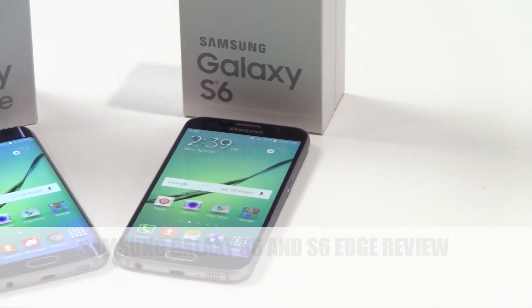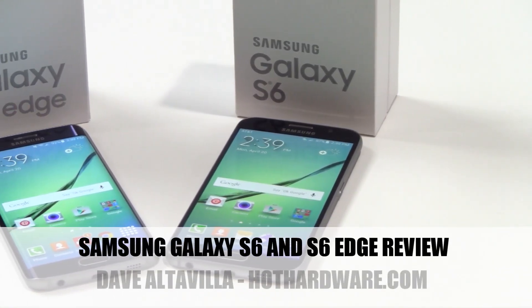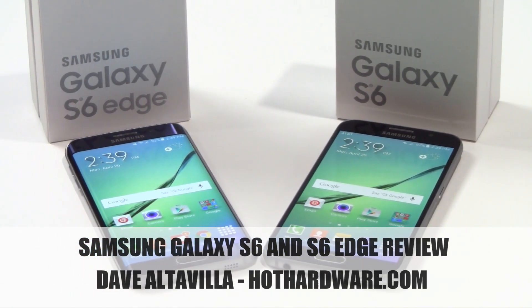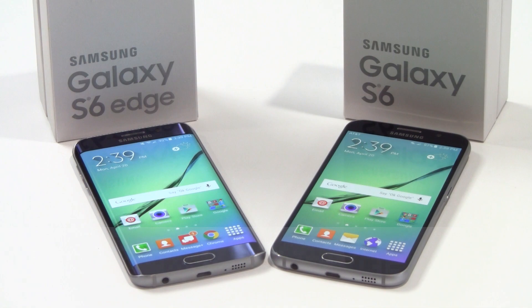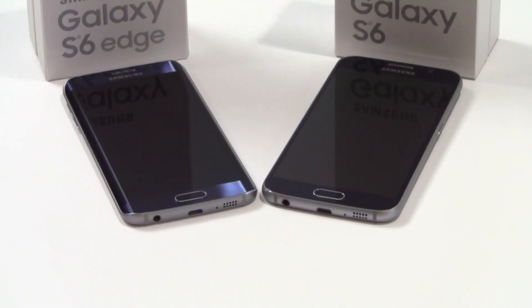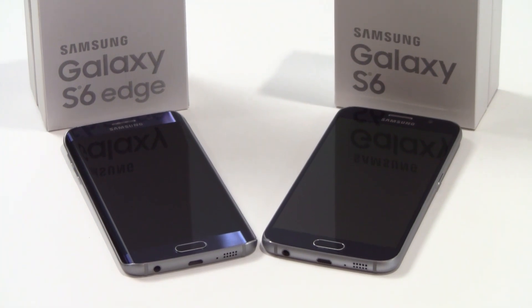Hey there, it's Dave Altavilla for Hot Hardware, and yes, these are Samsung's hot new Galaxy S6 and S6 Edge smartphones. It's hard not to jump right out of the gate with unbridled enthusiasm for these two Samsung devices, because really, they are pretty fantastic.